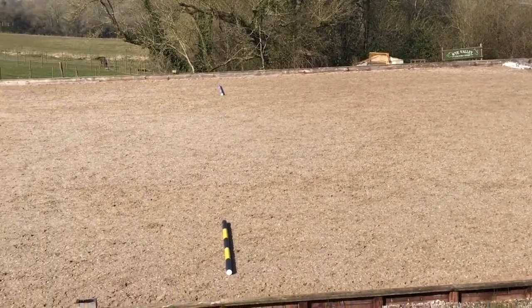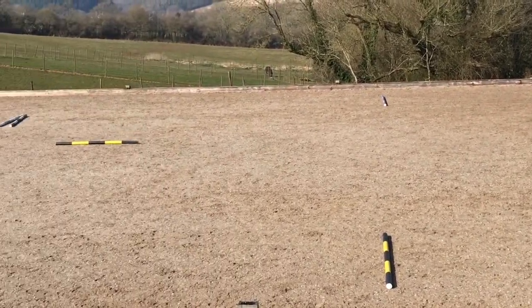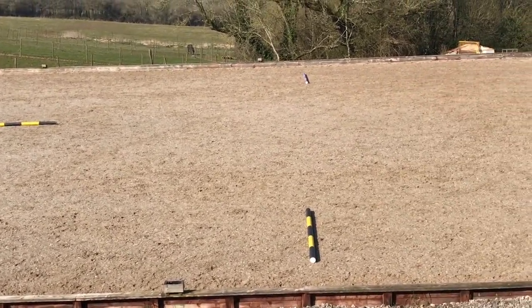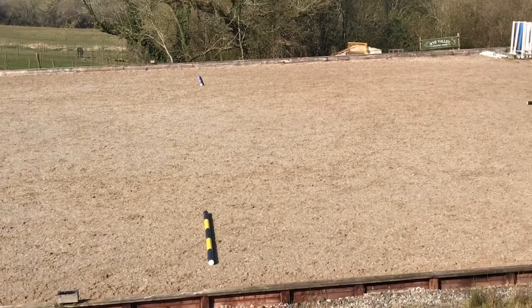It's an exercise in practicing the imperfect. And then as you get better you could start to add those circles in — maybe 15 meter circles, depending on the space of your arena.